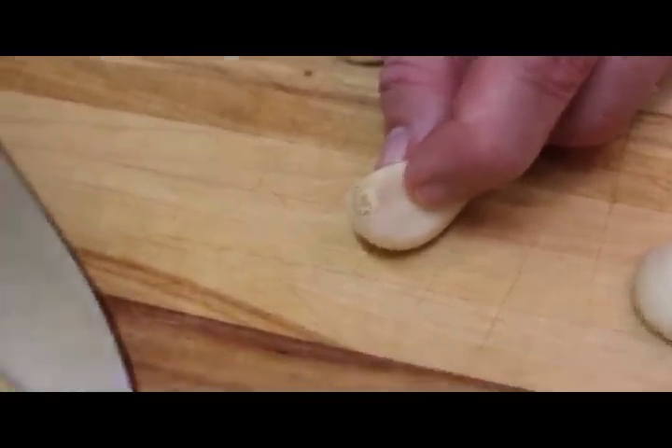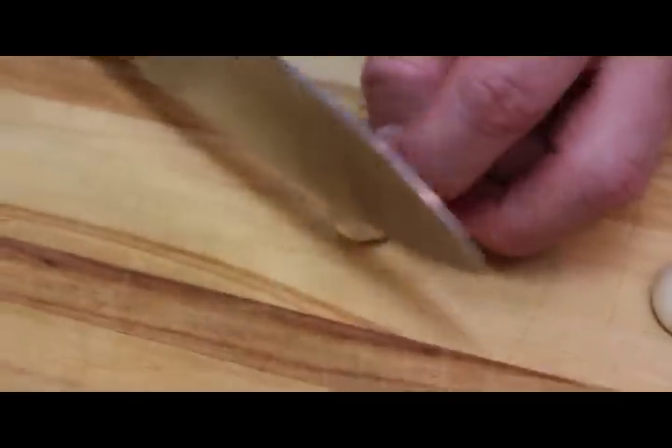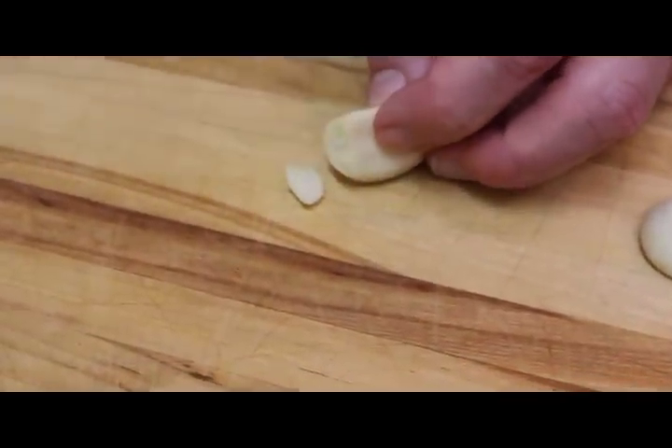I'll utilize my chef's knife. If you want to use your paring knife because it's a little bit smaller, that's fine. And we just trim that root off just like that.